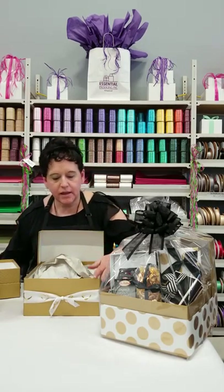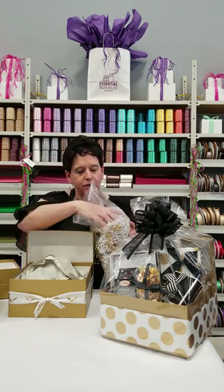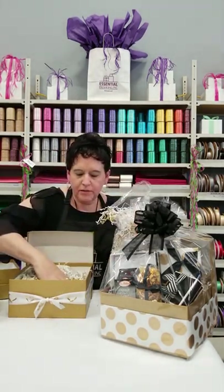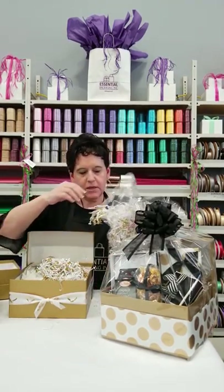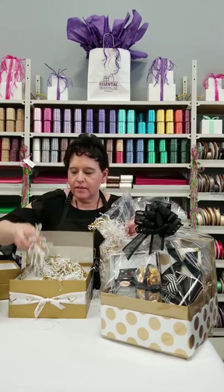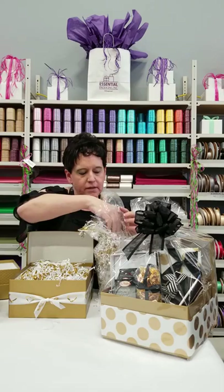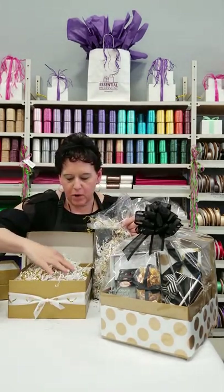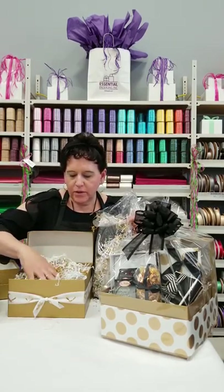Now that we've put the packing paper inside the box, you're just going to add your shred. Shred is available in all kinds of colors. Determine either the color of the box, or if it's a theme like Christmas or a baby shower, match it up that way. It's also a nice idea to match the products going into the gift basket or gift box. Just cover your packing paper with the shred.